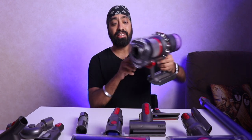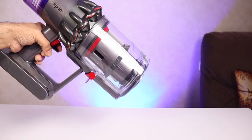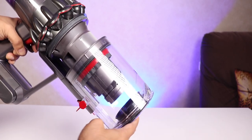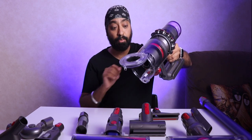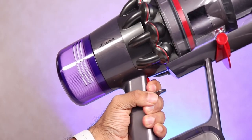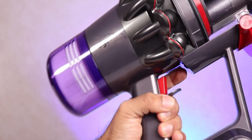The dust accumulates here, and once you need to clean it you simply pull the red lever down and it releases the bottom part. Do this just over your bin so all the dust directly falls inside the garbage bin — you're not even touching it. That's the convenience. And of course to turn it on it's just like a gun: press the trigger button on top and it turns on; release and it stops.